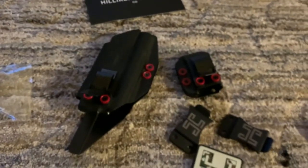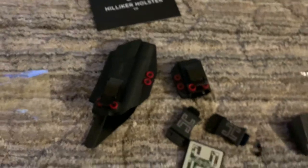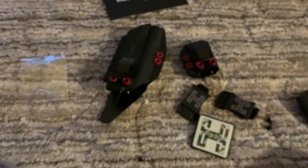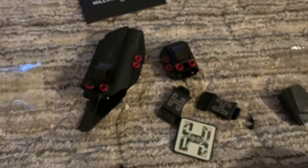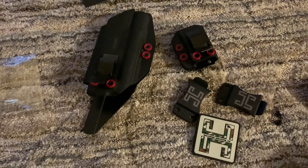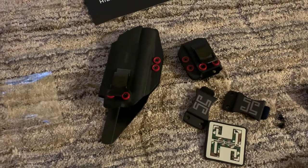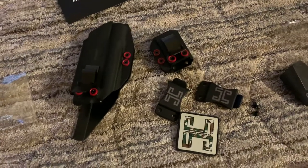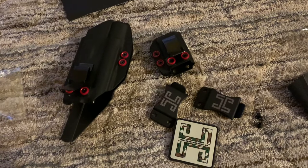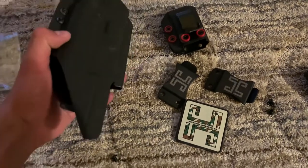There are a lot of holster clips out there — holsters. I would say I've been in the market for one, and this happened to be it. Found them on Instagram. They have a fast turnover rate. I mean, it fits perfectly.